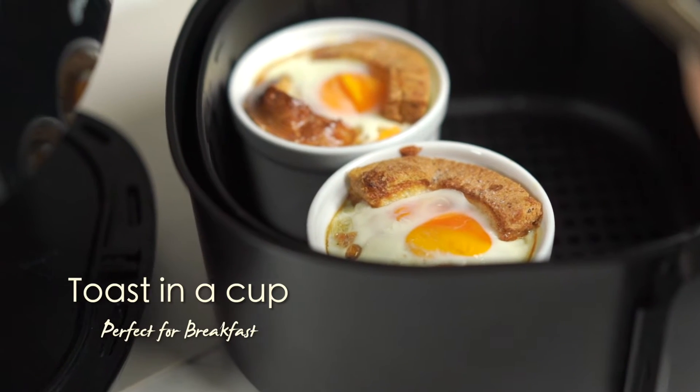Today I'm actually going to show you how to make breakfast toast in a cup. All kids love it, everyone actually would love it, and this is amazing for brunch — super easy, simple ingredients, everyone can do it including kids.